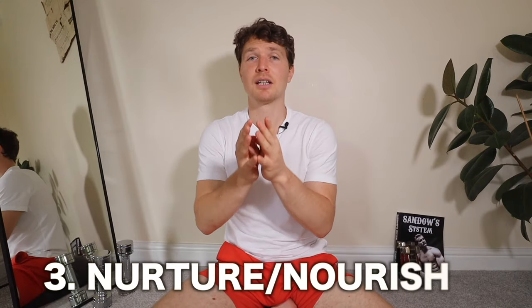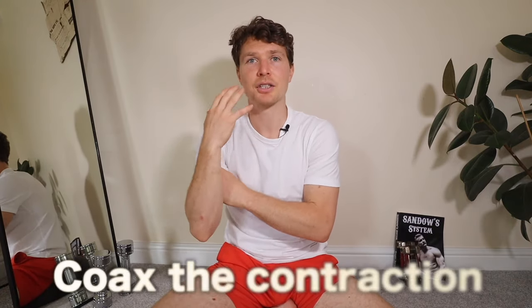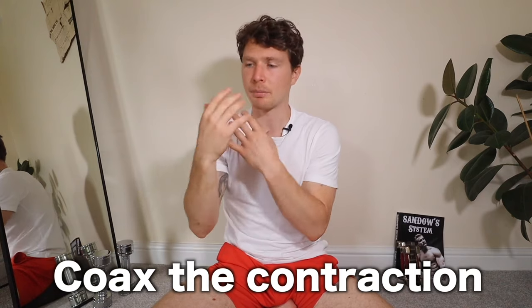Number three — and this is one of the big ahas — is that we are nurturing and nourishing the muscles, not trying to exhaust them. We're trying to coax the muscles to contraction in a gentle way, to persuade them — not trying to pop or burst anything. This is gentle. There's a rule about lead-acid batteries that I only just learned recently.